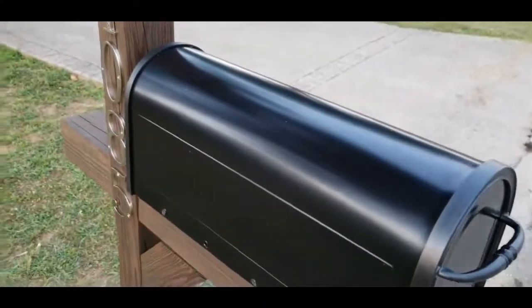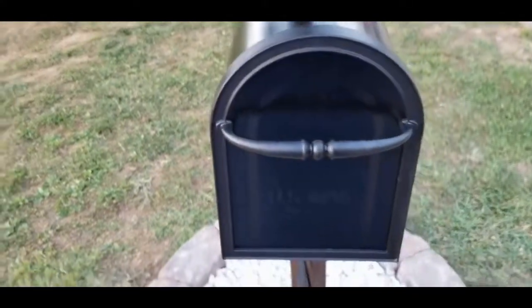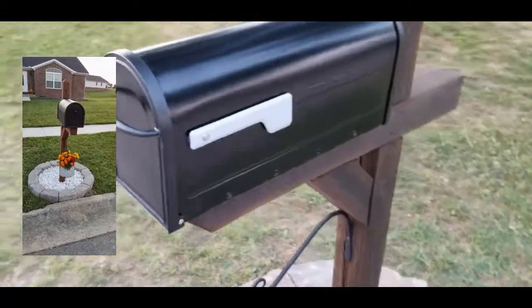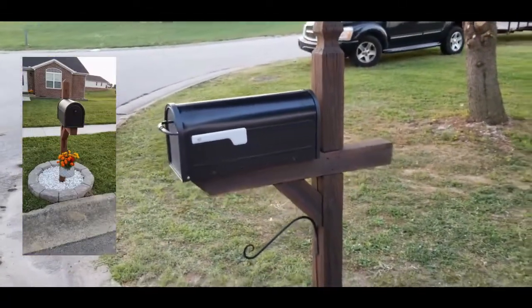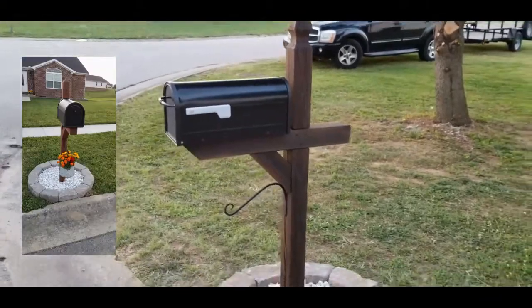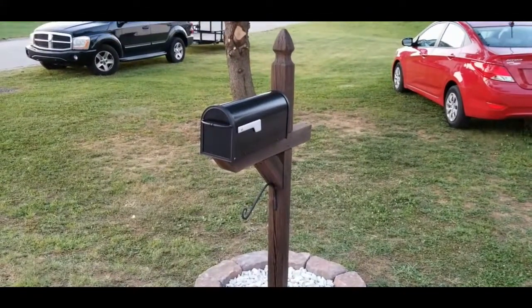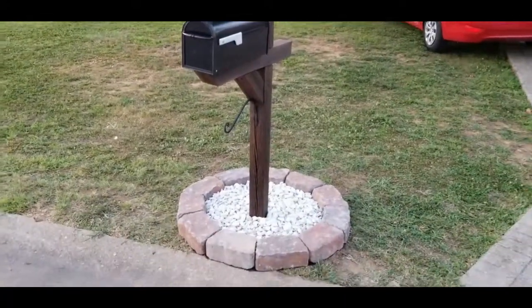That is it for this project. James and I are so happy that we could do this for his parents, and we know that his parents are so thankful and grateful. If you want to check out the mailbox makeover video that James and I did for our own mailbox makeover, I will attach that in the description below. I hope you enjoyed this video — thank you for watching and I will see you in the next one. Bye.